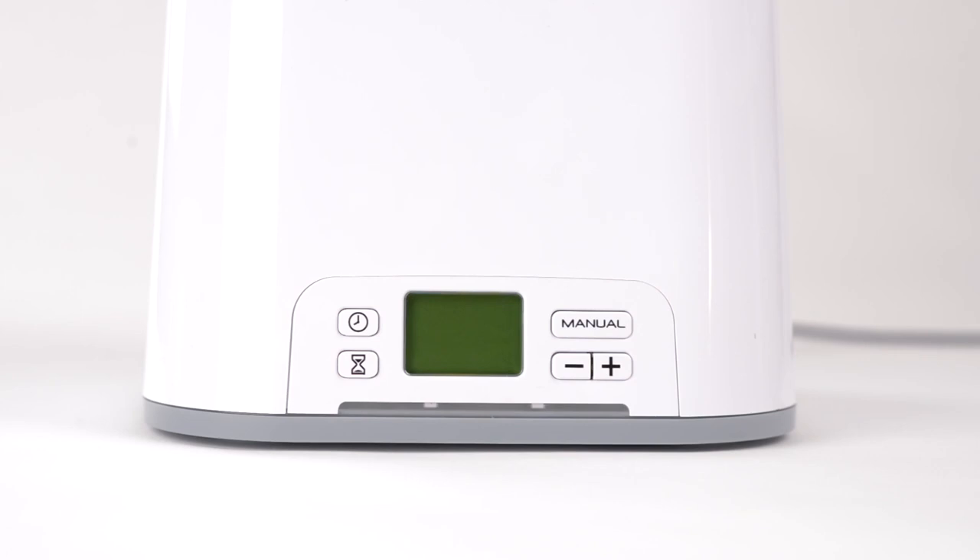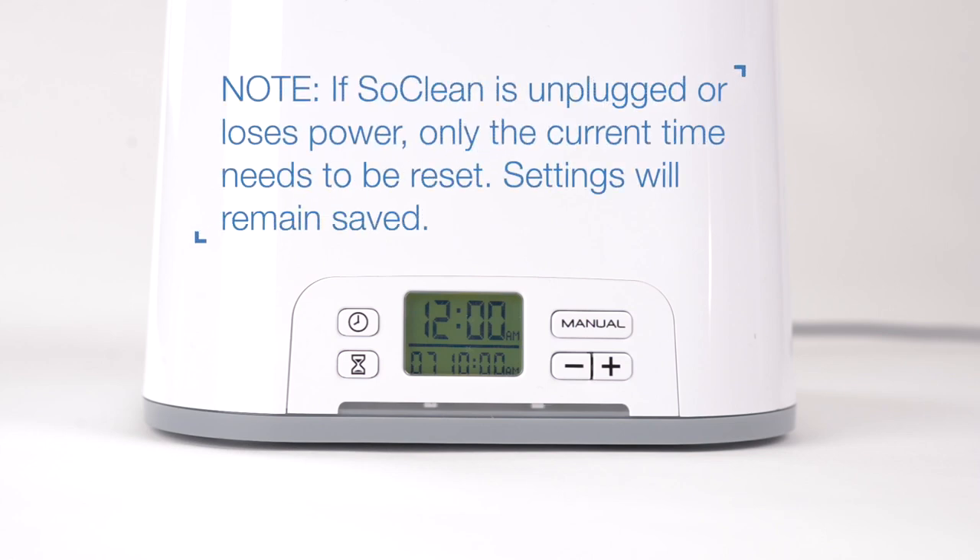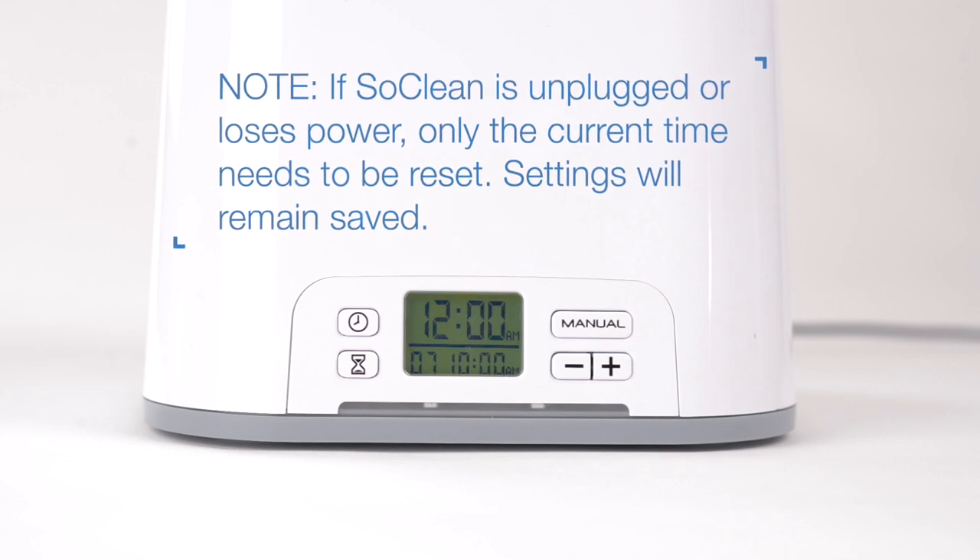Your SoClean 2 timer will allow you to completely automate your daily maintenance after connecting to your sleep equipment. The SoClean 2 comes preset to start a 7-minute cycle at 10 a.m. daily. However, you must set the clock to your current time. If you unplug the SoClean or experience a power loss, you will need to reset the current time only.